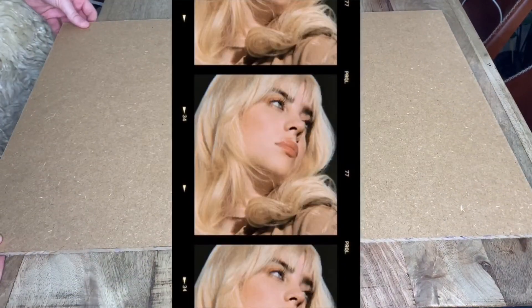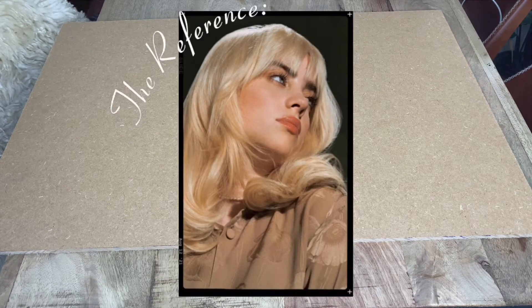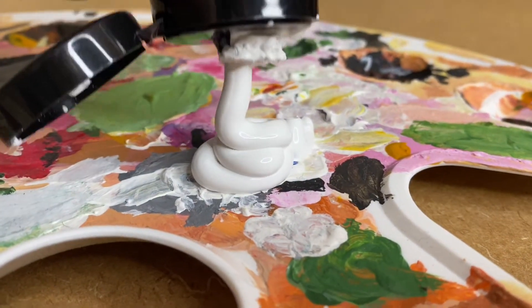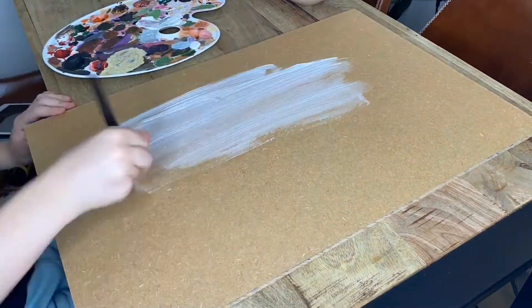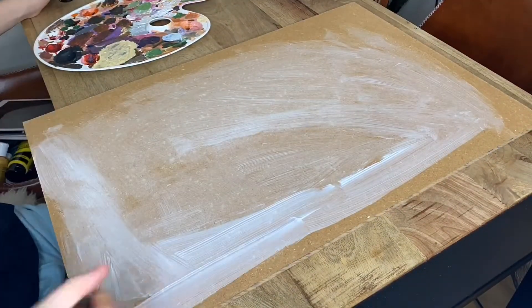To celebrate the release of Happier Than Ever, I decided to paint this photo of Billy. I knew I wanted to paint it the minute I saw it — it's a hard angle to paint well, for me anyway, and I want to get better at portraits. So here we go. First I had to paint the board with white acrylic so that the paint I'd put on top would be a solid color and would pop.